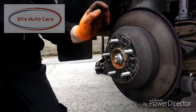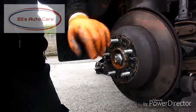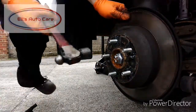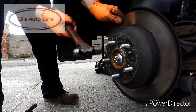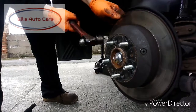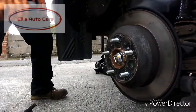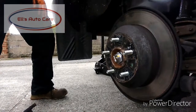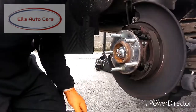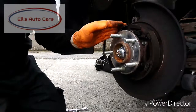Now we can remove the disc. A rust seal has formed around here and that's what's holding the disc on. So what we're going to do is tap it around in between the studs, being very careful not to hit the studs with the hammer, until it breaks free. My little hammer wasn't good enough so I opted for my bigger club hammer and it comes straight off.